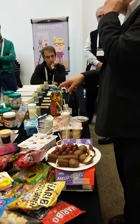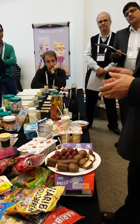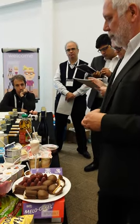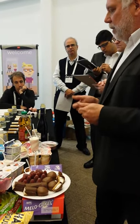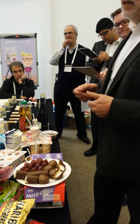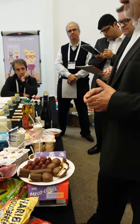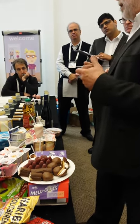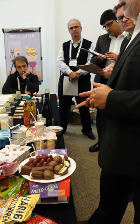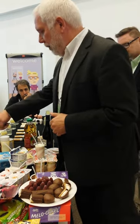Bovine collagen is what we call a functional protein, sitting in between collagen and gelatin. It's the most important protein for binding low-weight meat. A lot of cooked sausages are made with MDM — mechanically deboned meat — and the meat itself has lost some of its functionality to bind, so you need another ingredient with binding properties, which is this functional protein.